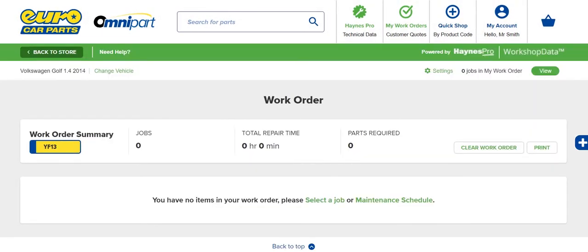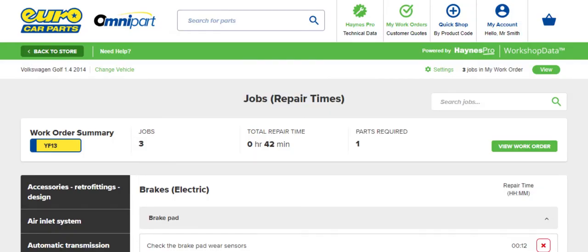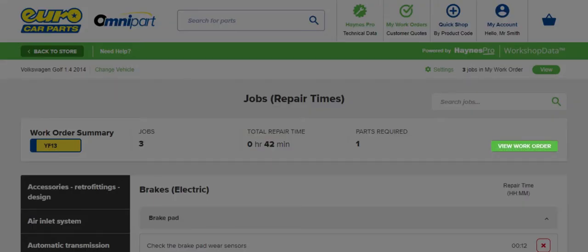Once you've selected the vehicle to work on, click Select a Job. The full list of jobs appears. When you're done, click View Work Order to see an overview.